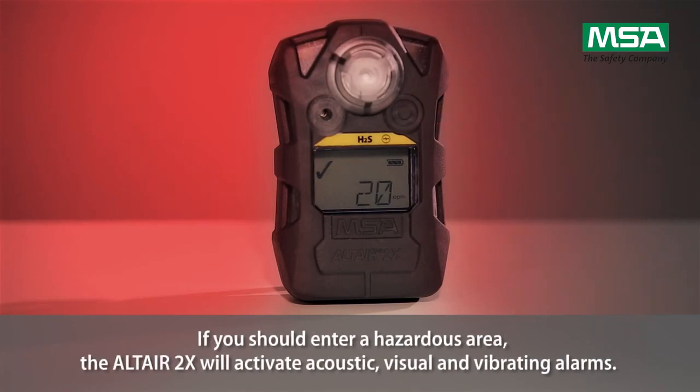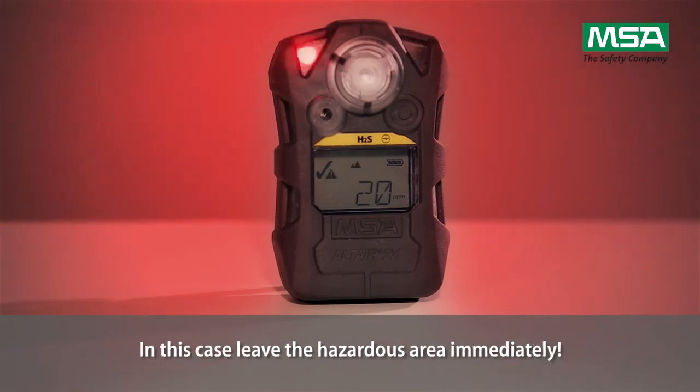If you should enter a hazardous area, the Altair 2X will activate acoustic, visual and vibrating alarms. In this case, leave the hazardous area immediately.